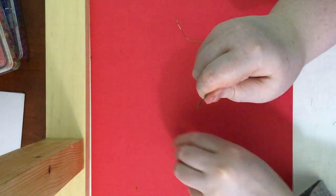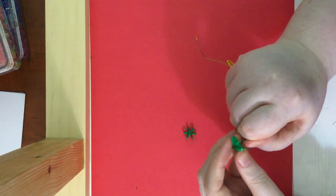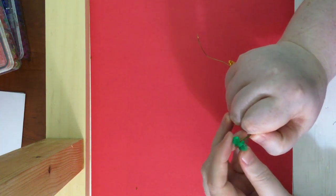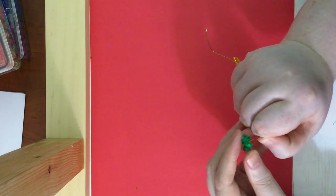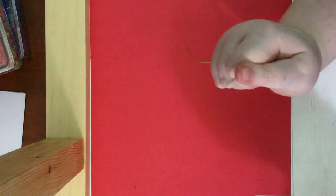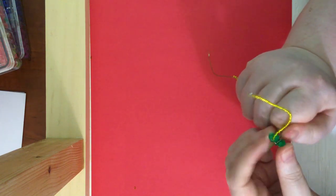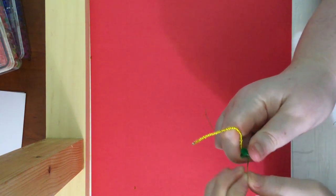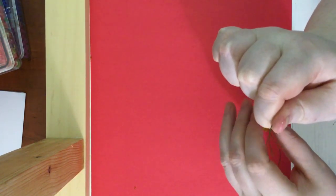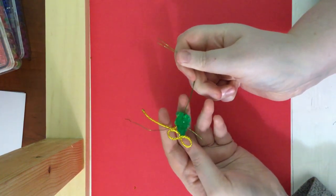So we are going to grab our two bigger-sized snowflake beads and put them through the wires. And then we are going to grab the one we have our tail on and put our wires through that as well, and pull them down. So there it is so far. Now I'm going to separate these two wires.